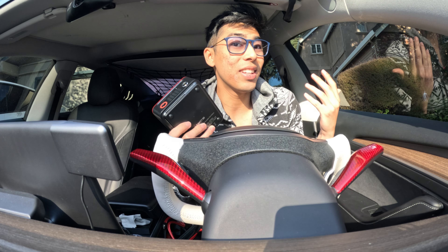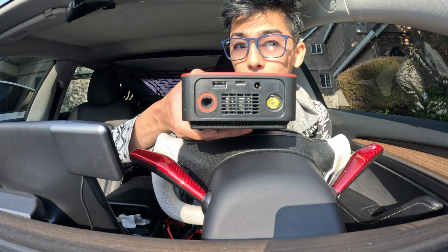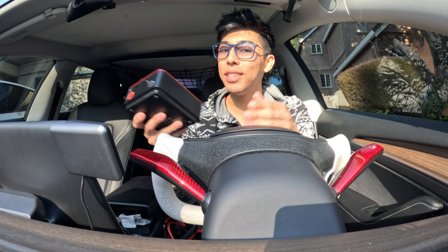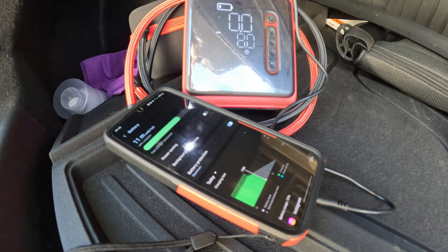That's super nice if you're trying to inflate your tires at night because you might not be able to see on the side of the road. This USB-C is your charging input, but it's also an output. The USB-C and USB-A can output and charge your devices. So this is not only a tire inflator and a lifesaver, but it can charge your phone, your laptop — whatever you need.